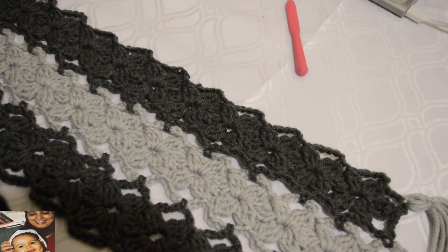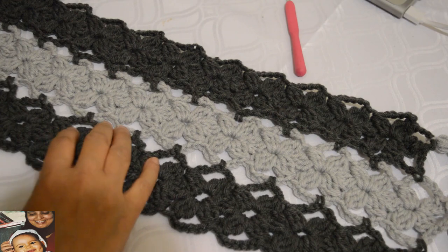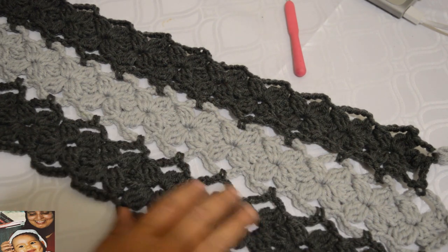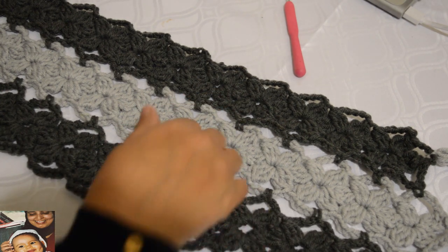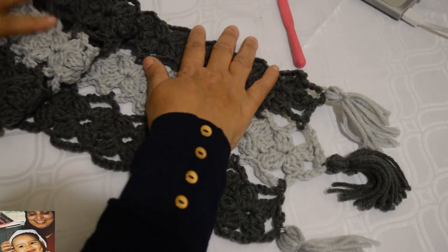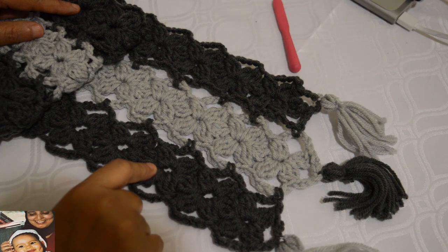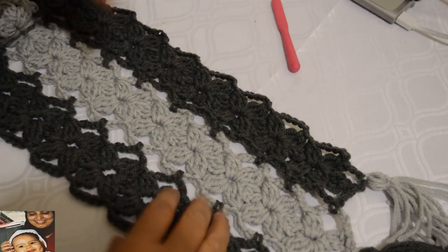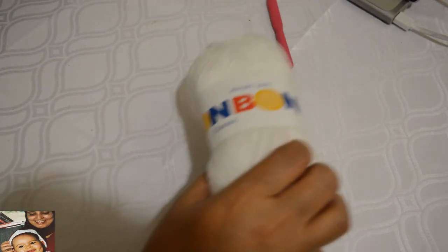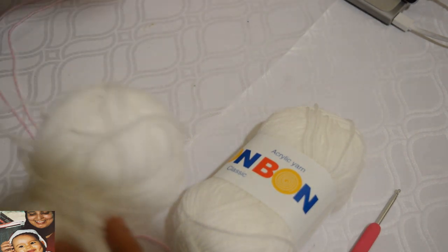Bonjour, aujourd'hui on va voir cette écharpe faite avec des fleurs. C'est une écharpe faite avec des bandes qu'on relie en travaillant. On peut faire ces bandes d'une même couleur ou utiliser plusieurs couleurs, c'est très joli et c'est très bien pour le printemps. J'ai utilisé un fil numéro 4 et un crochet numéro 5 et demi. Pour le travail d'aujourd'hui je vais utiliser un fil un peu plus fin et un crochet numéro 3 et demi, et je vais commencer avec le fil rose.